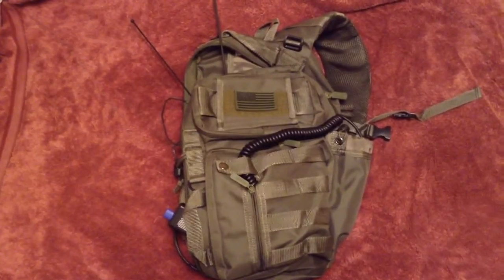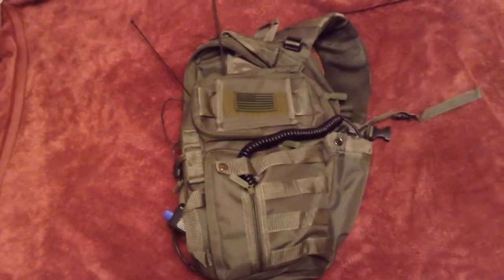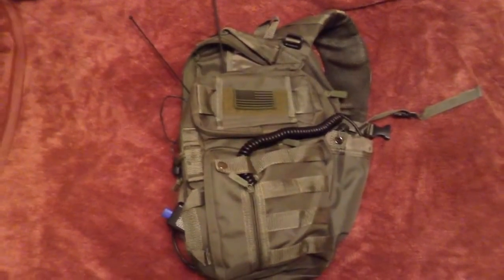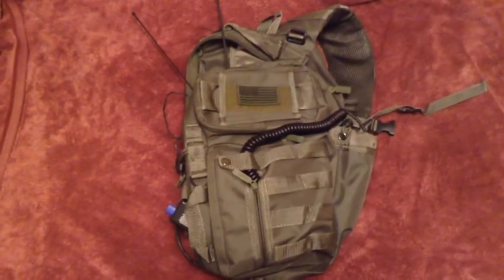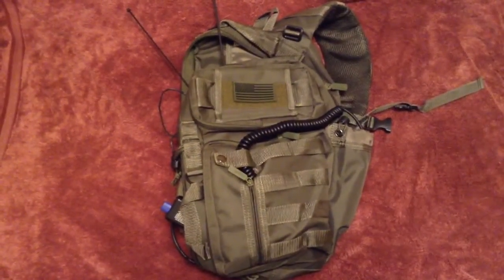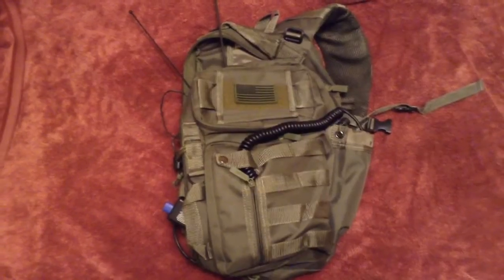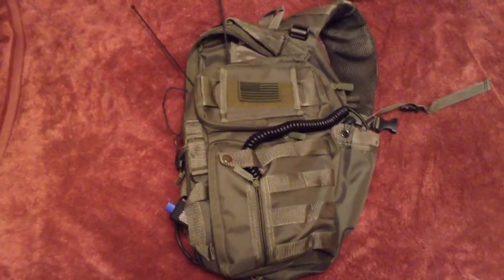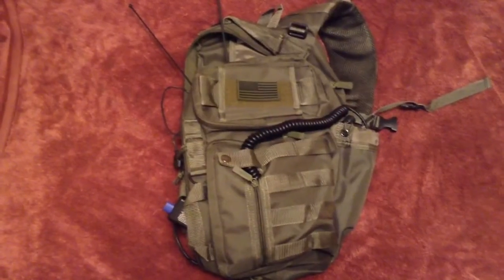Basically, this is something that would be kind of an addendum to a bug-out bag, something I could transfer from vehicle to vehicle, run a higher-powered radio than just a handheld, and opened myself up to a few more options on how to recharge the radio. But the big thing is, this is a higher-powered radio bag — I needed to have a self-contained power source.